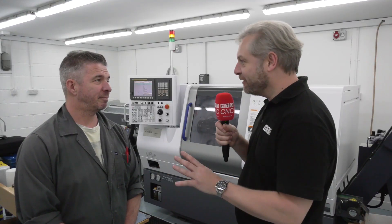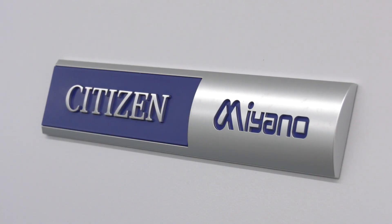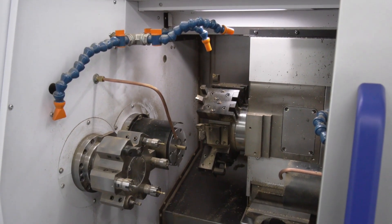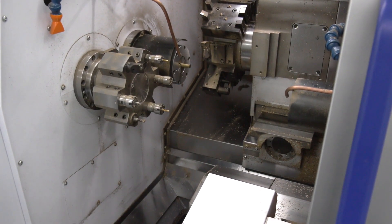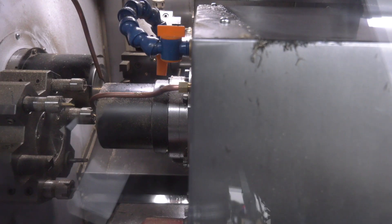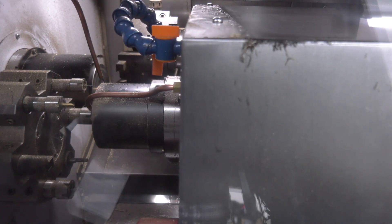So my super turbocharged car - pop one of your products in there and it'll make it even faster? You need one of those, yeah. But this is your first foray - you've got an old machine about 15 years old that was still working well, but this is the first foray into the Citizen Miyano machine. Why? Well, it's got a smaller footprint than the other machines we looked at, it's nice and compact, we've got the sub-spindle, we've got two turrets on there, so it's brilliant - certainly speeds things up.